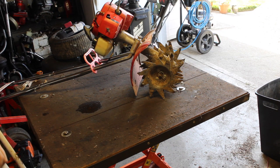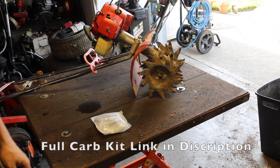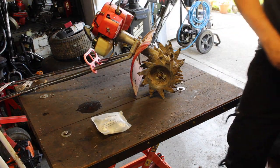How you fix a non-starting Mantis is one of these replacement carburetors. Don't bother cleaning it. Don't bother any of that — let me explain why.